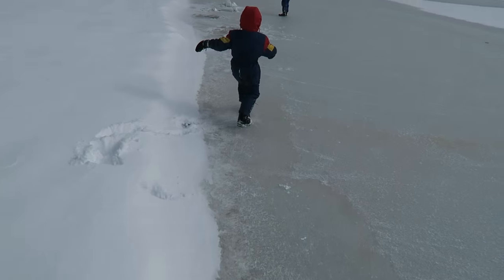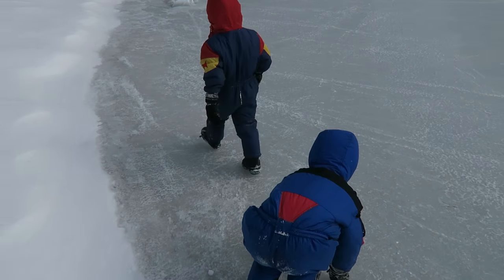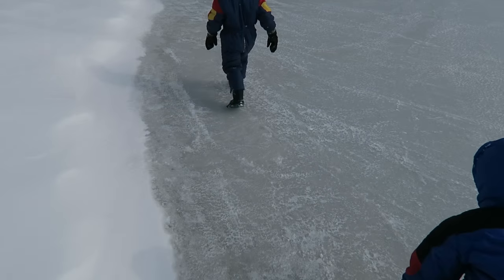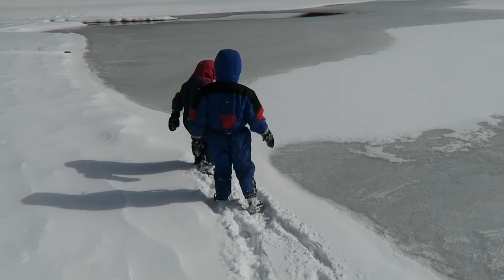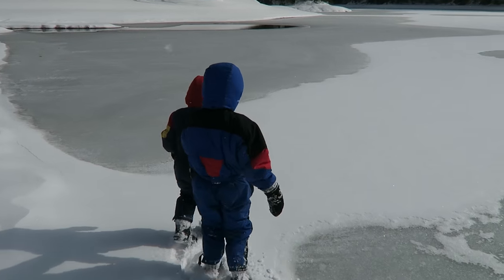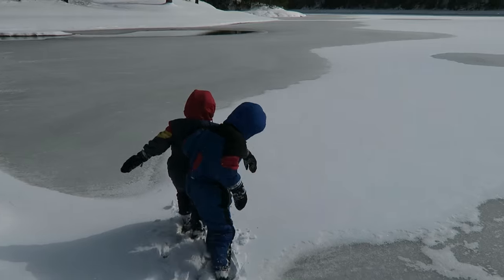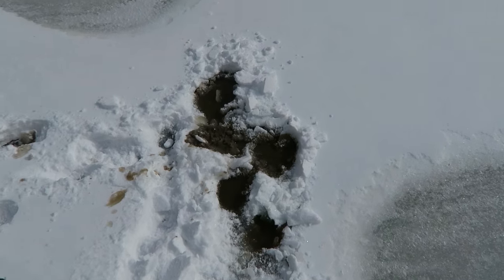Come in a little closer. Guys, it's not very deep where they are so we're not too worried — it's less than a foot for sure. I'm not letting them go out on the edge. Okay guys, go ahead and try it, just don't go out too far. Not very strong.